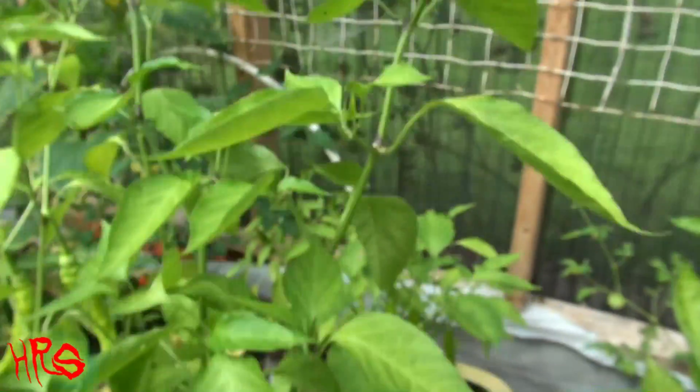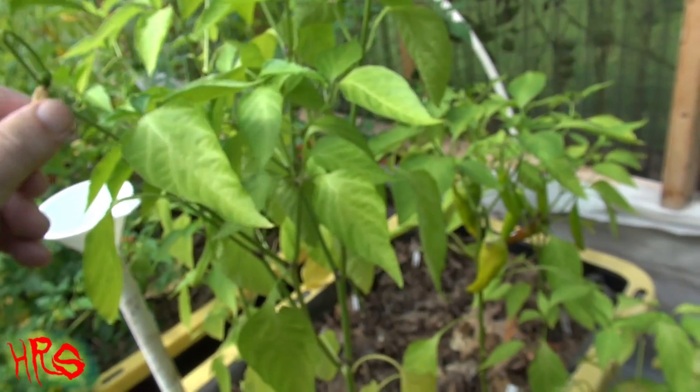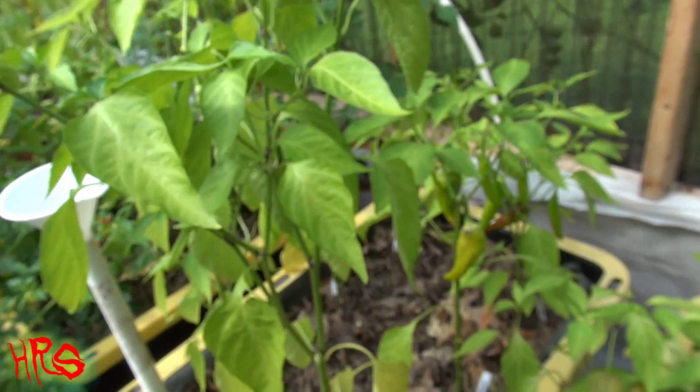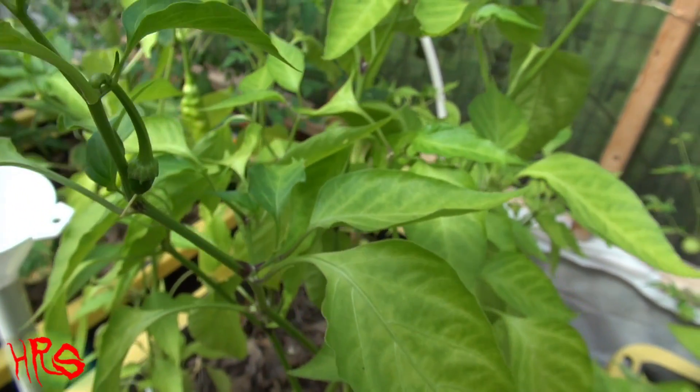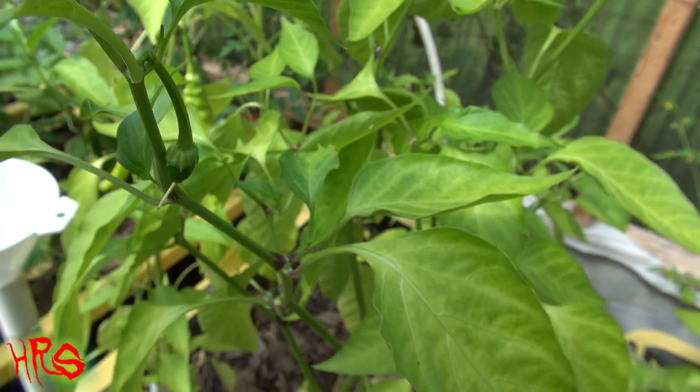Unfortunately, I don't have any flowers that are open, though it does have some more flowers coming out. But this wasn't a heavy producer, and I don't know if that's just because it was an off year for my pepper plants. It very well could have been just an off year.